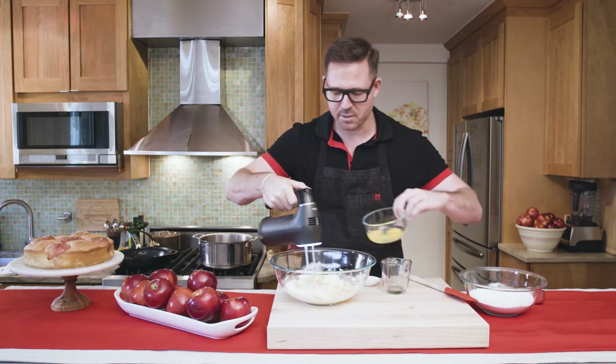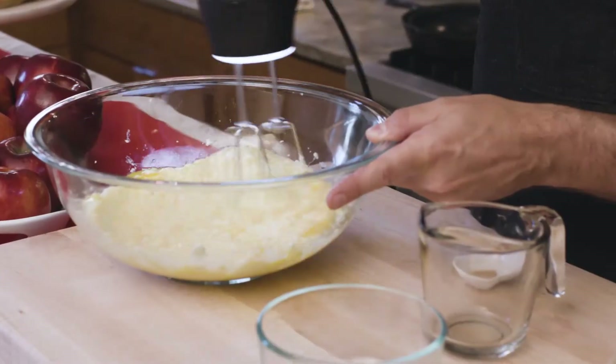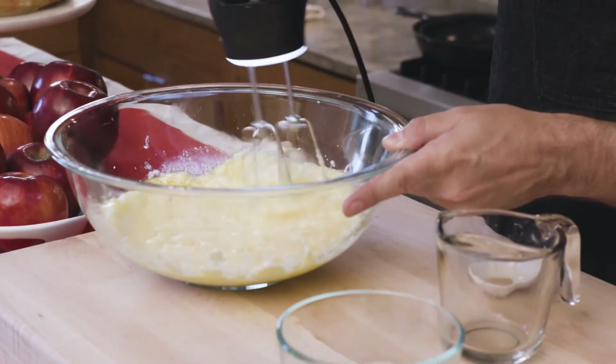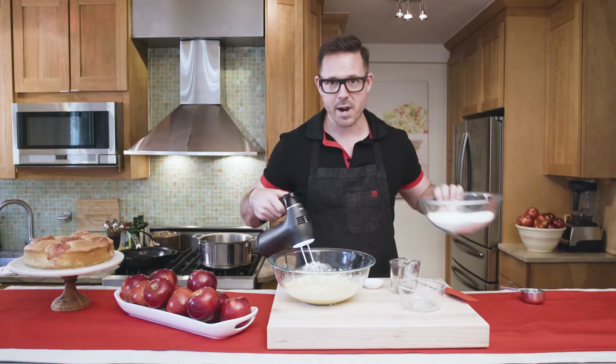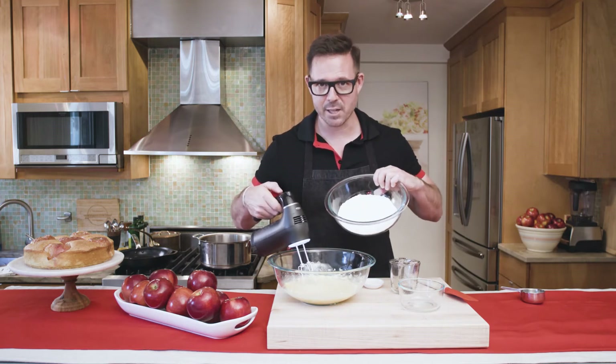Then add the eggs one at a time. The batter will look a little bit loose and shaggy, but when I add the dry ingredients it'll all come together and look light, buttery, and yellow.